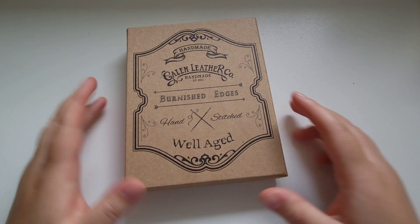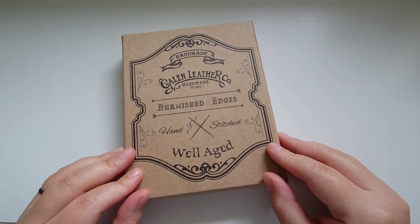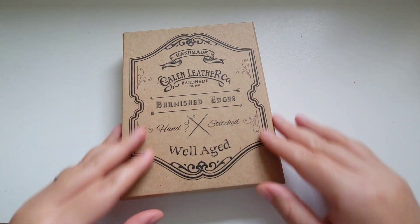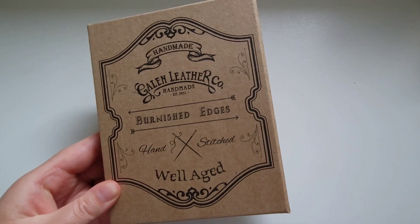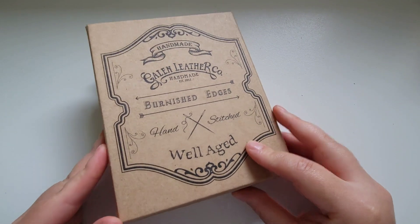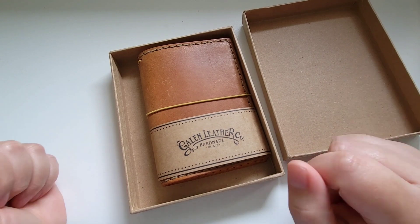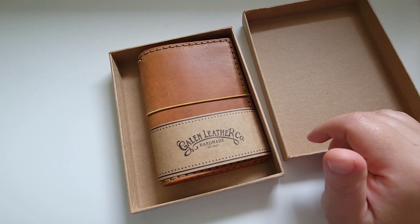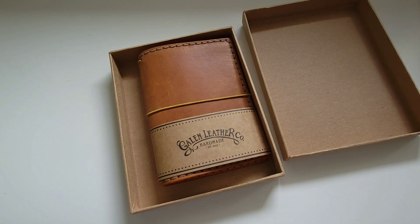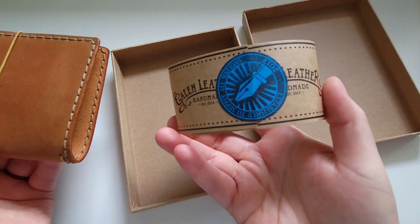This is Fountain Pendulum, continuing our traveler's notebook comparison journey. In this video I have the Galen Leather traveler's notebook. As with many Galen Leather items, they come in these beautifully arranged, very sturdy cardboard boxes — good presentation and an excellent way to make sure your leather item arrives without being smashed, scratched, or damaged. There's also a nice sleeve, and with Galen Leather orders it always comes with a handwritten letter including some information about the company and a thank you, and usually some treats in the package as well.